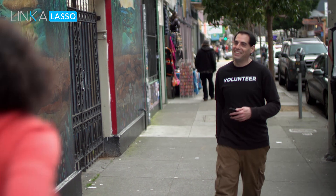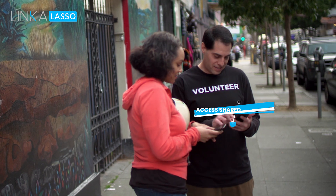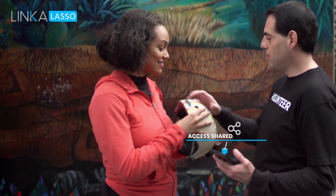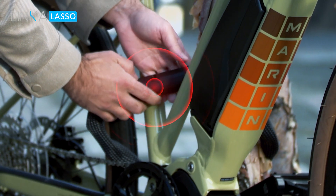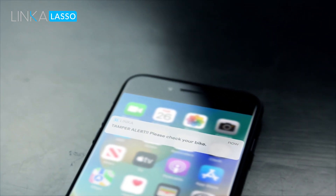With Lasso, you can give your friends and family access to your lock through our friendly phone app. Not only is Lasso tough, we've built in a motion-triggered alarm, alerting you if someone is messing with your Lasso nearby.